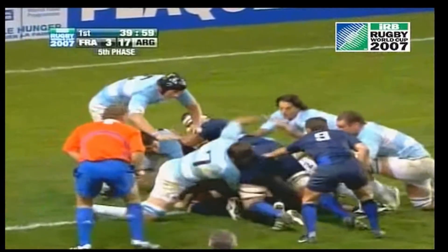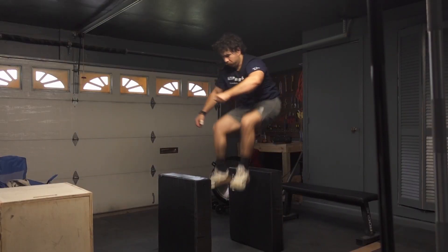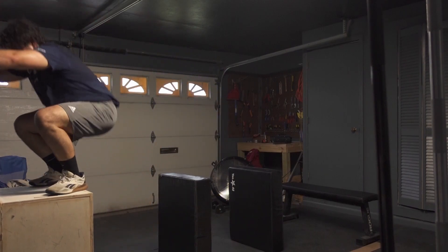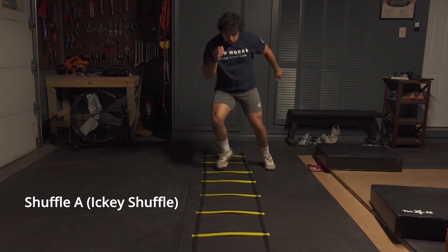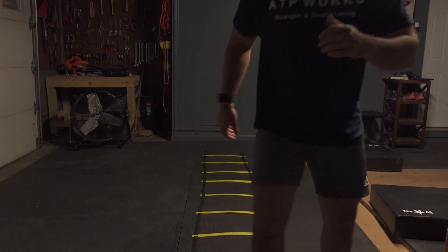Another argument can be made here for jump training — what about a depth jump, changing direction training, or sprints? That is fair, but it is not the same thing. We're talking about an exterior, foreign object — not just controlling your own body weight. We're talking about controlling the weight and mass of a loaded barbell, which I think can be more similar to having to deal with somebody in the playing field.